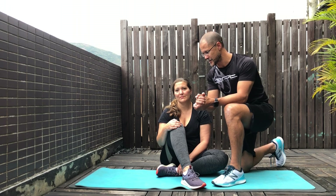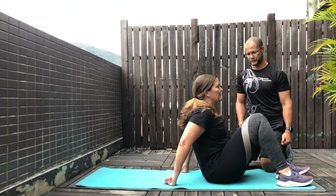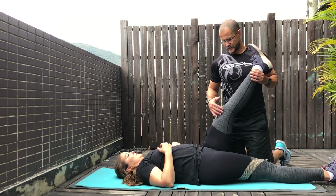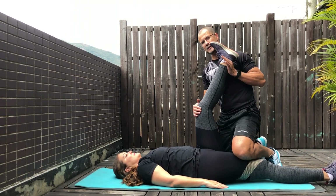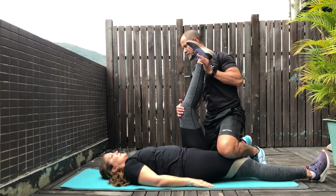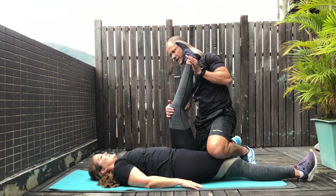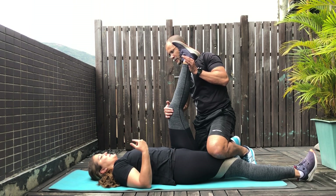The first one I'm going to show you is a hamstring stretch. I'll get Nina to lie down on her back, making sure the leg is down straight. She's going to slightly bend her knees, and then you're going to apply a little bit of pressure until she feels that hamstring stretch. When her hand goes up, that's usually where I should stop, and then I hold that stretch. As she breathes out, she can indicate with her hand whether I need to do a little bit more.